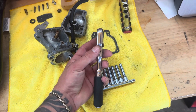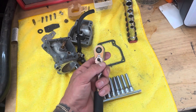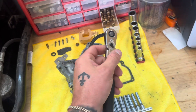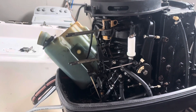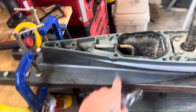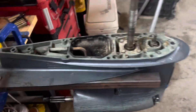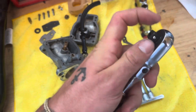Just wanted to give you guys an update on this Koken 3/8" drive quick release flex head ratchet. I've used it for about a week, taking quite a few things apart — including disassembling the carburetors off of an outboard motor and taking the lower unit drive off of that motor over there.